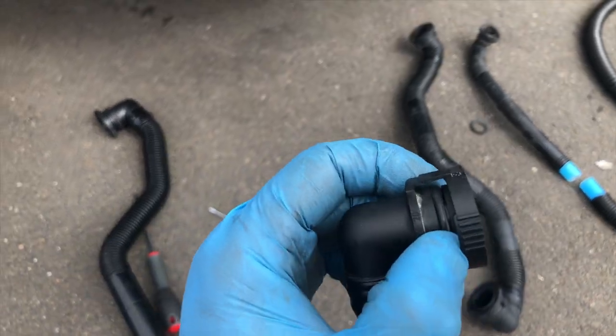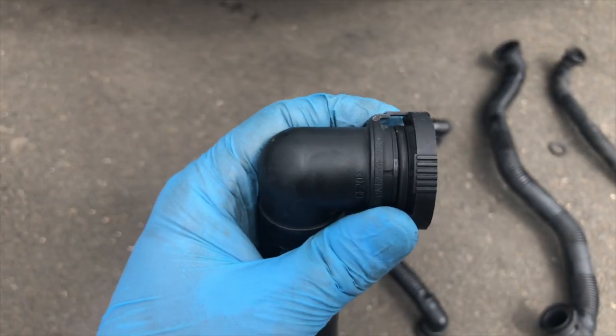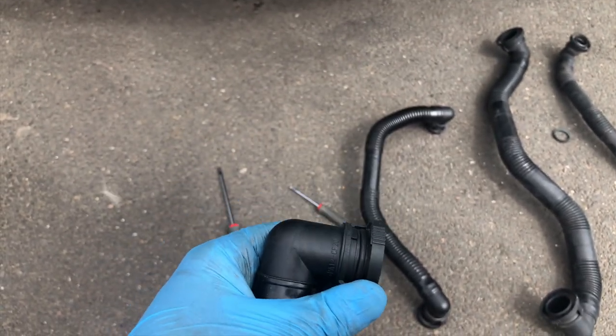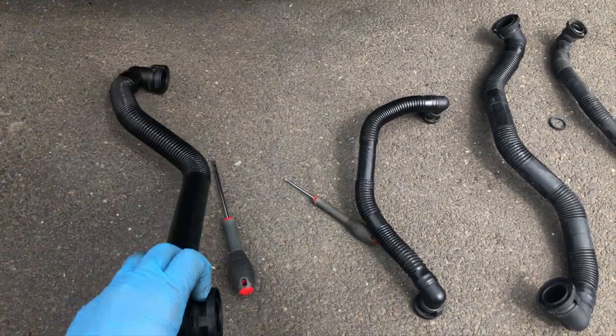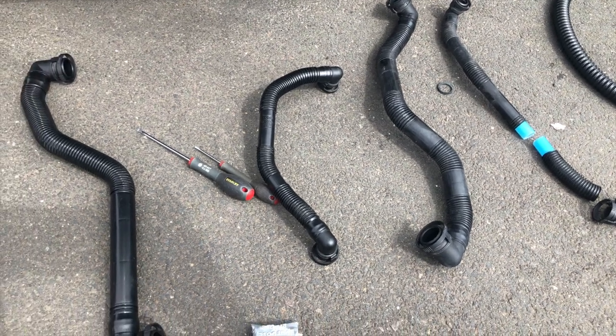When fitting pipes back onto parts, there is a rubber washer — you can see it there. I'll put a bit of silicone grease on it so as not to damage it, then just attach it. It makes a better seal and it's easy to push on.